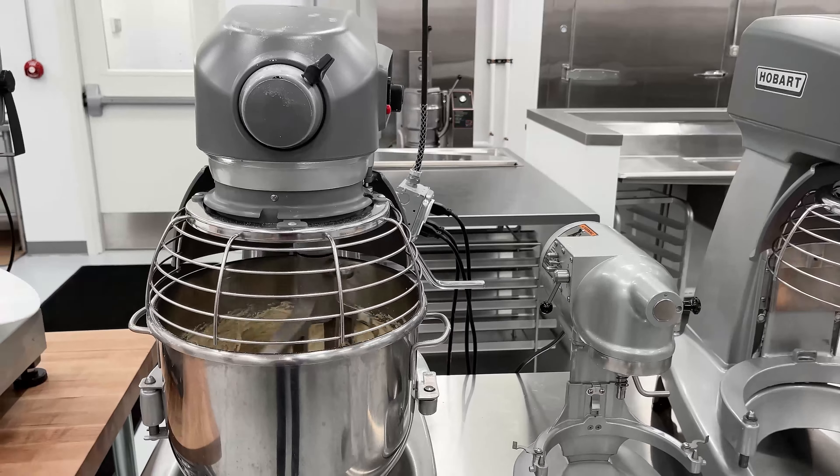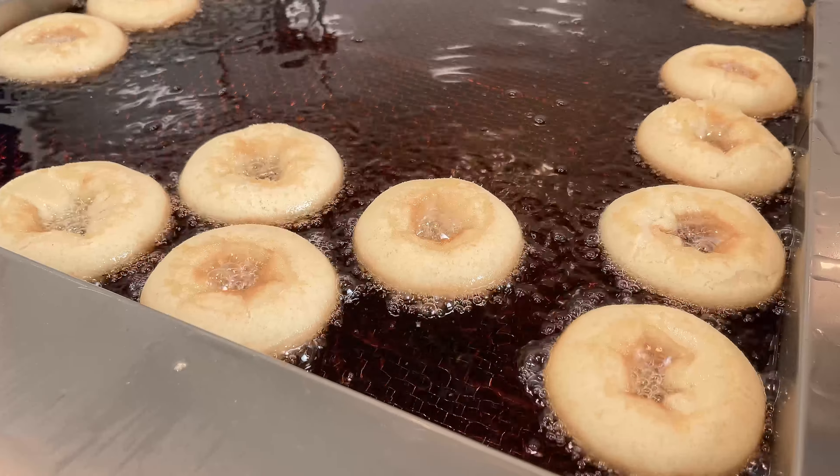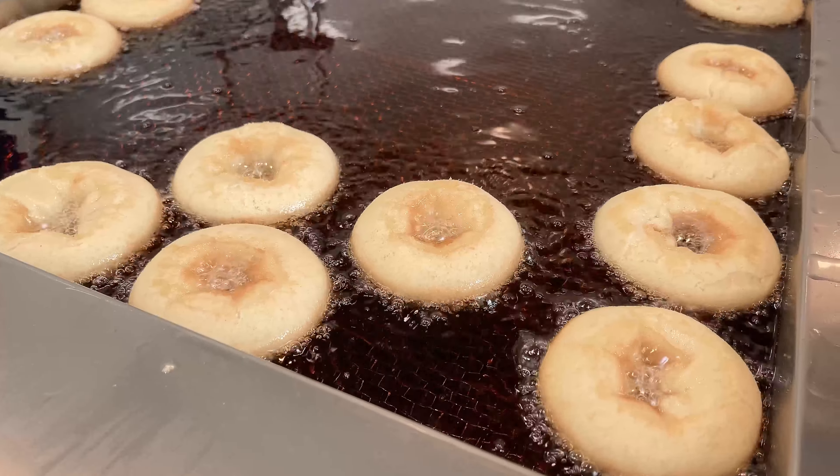The donut fryer should be attended to before prep starts. First, turn on the hood. Second, turn on the fryer, adding more fat if needed. Set the fryer to 375 degrees Fahrenheit and only fry donuts when that temperature has been achieved.